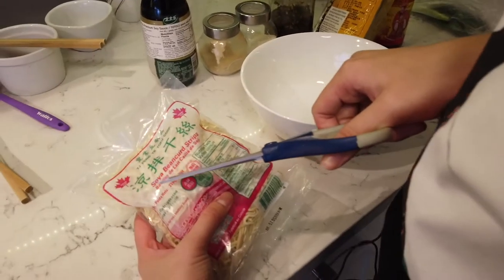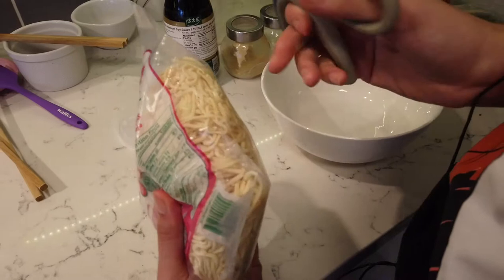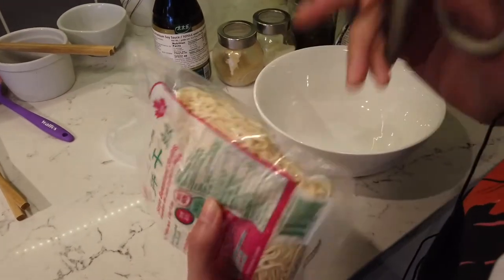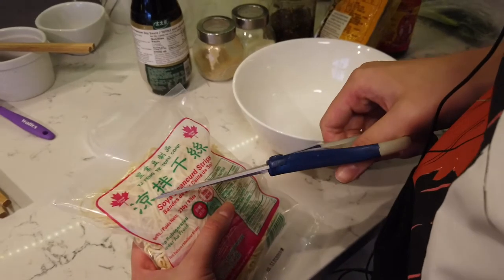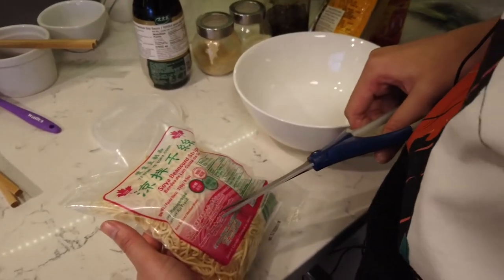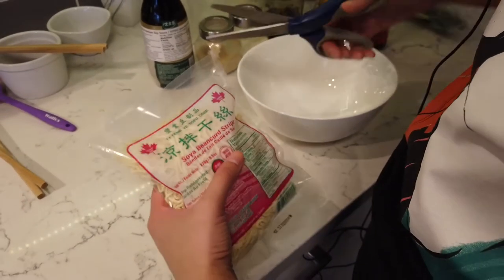So this is the soy bean curd strips — something like that. That's what you look for. I'm not sure if this is ready to eat or not. Based on the Chinese label, I feel like it's ready to eat, but there's no instructions on how to eat it. So sometimes I get confused.